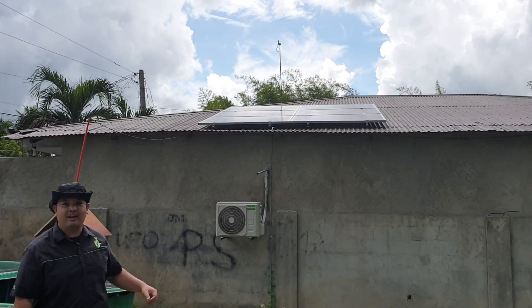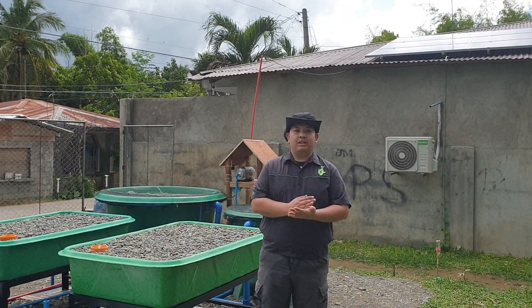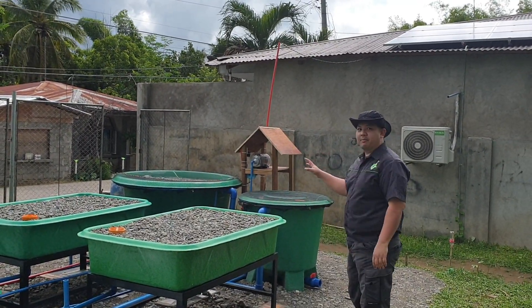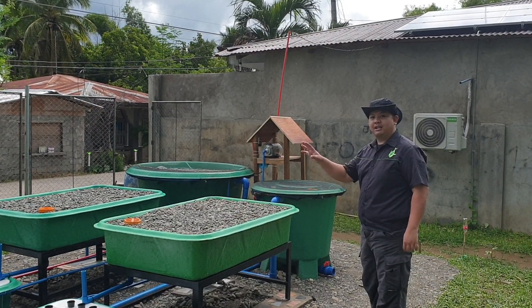That solar panel is grid-tied, so it's half utility and half from the sun. This whole system is in AC, so it has an AC pump and an AC air pump.